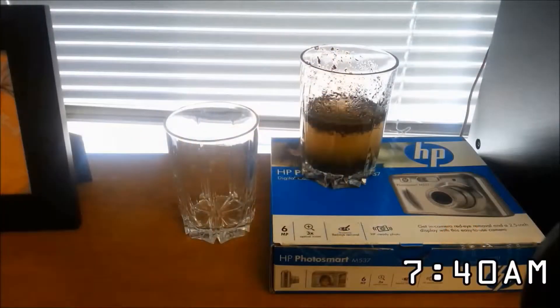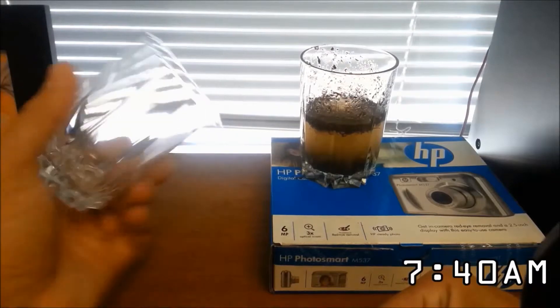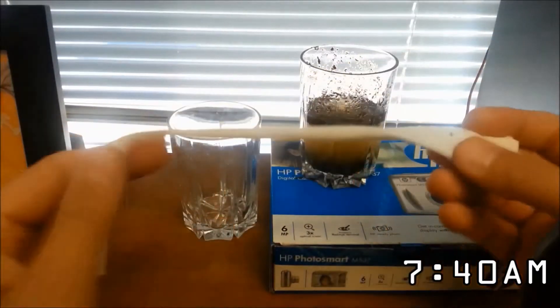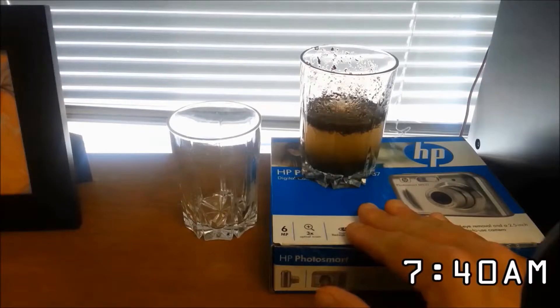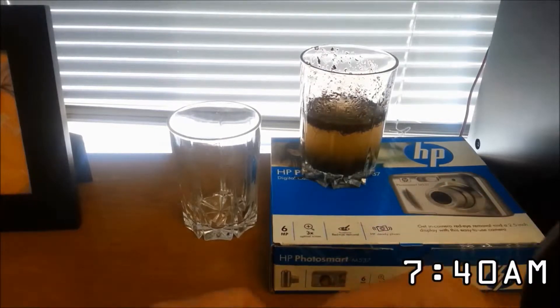I've got my cup of dirty water right here with some dirt and sand from the parking lot, then I have my clean empty cup that in theory will collect the filtered water using this old piece of t-shirt. In the original hack they have the dirty water sitting up higher on a brick, so I'm replicating that by sitting it on this box from an old camera.